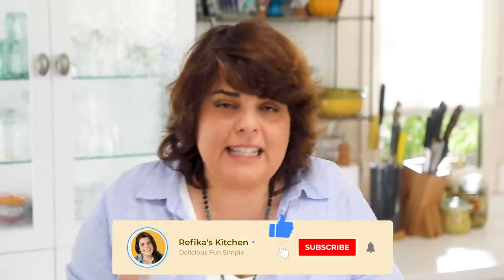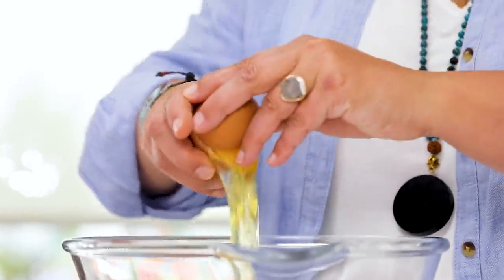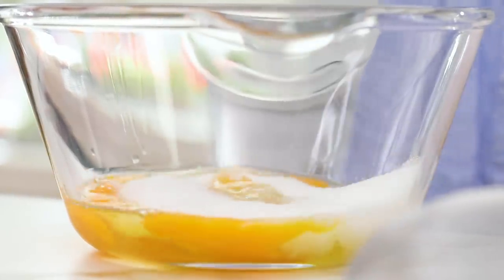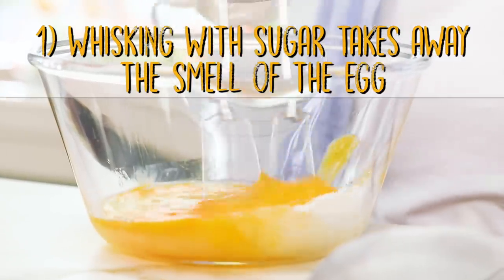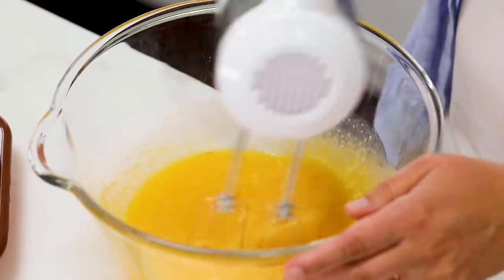This is a cake recipe and I'm going to make it in a way that shows you the little details and tips for making a good cake. First off we're using four eggs. To make the egg smell go away we need sugar — 200 grams — and we start by whisking the egg and sugar together. The sugar takes away the smell of the egg.